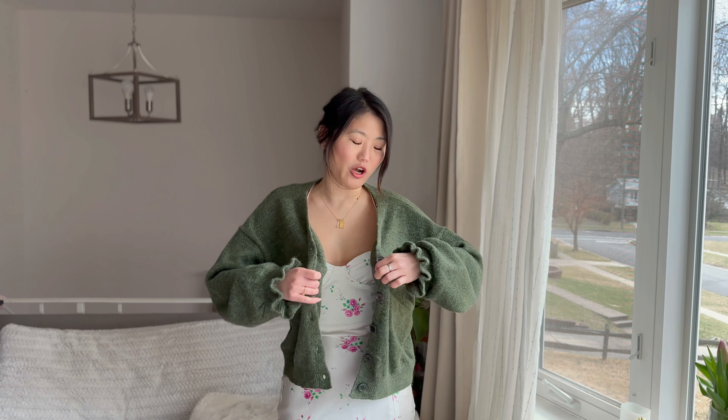With this cardigan I'm wearing, it is such a good dupe of the Cezanne Mia cardigan. It's even the same color. It's a super chunky knit. I'm loving the sleeve details, how it's kind of rough right here. It's got two button closures over here and four or five buttons to close down here. It's such a nice thick material — this will keep you warm.